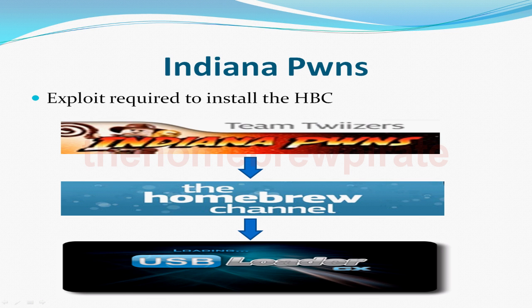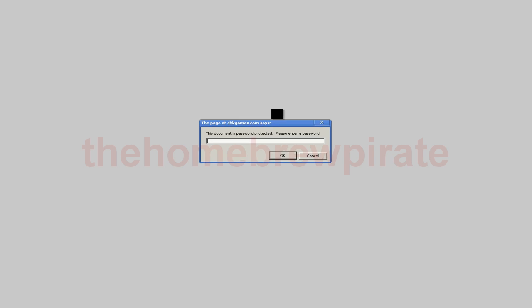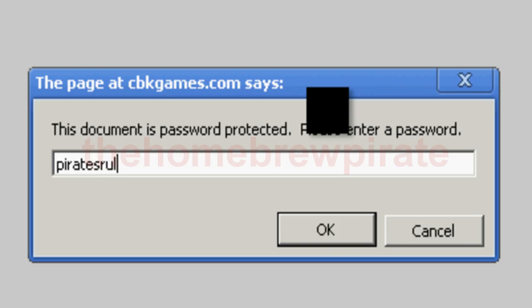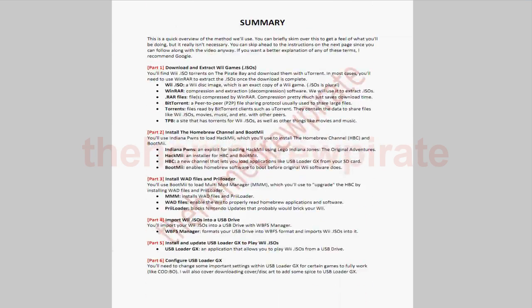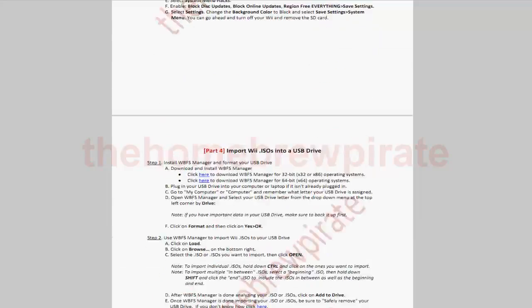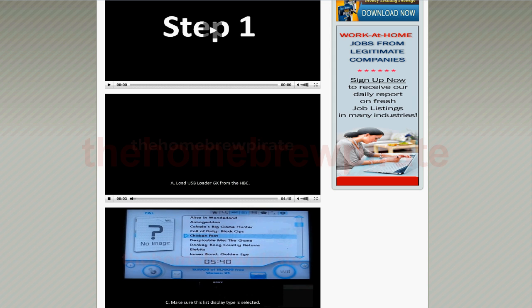To do this, visit hackityourself.info and read my Easy Wii Hacking PDF Guide. It's a complete six-part guide that walks you through the entire process step-by-step, including how to download free Wii games and import them into a USB drive. Along with it are step-by-step video instructions you can watch in case the PDF guide is unclear.